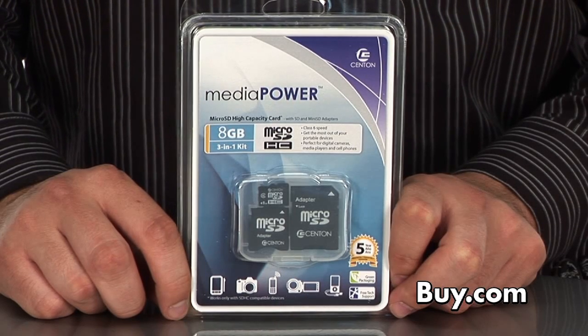Hi, my name is Tyler Needles and I'm a product manager at Centon Electronics. Today I'm here to talk to you about our 8 gig micro SD 3-in-1 kit.